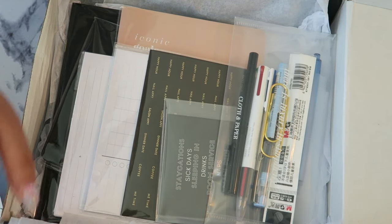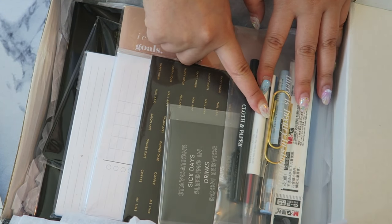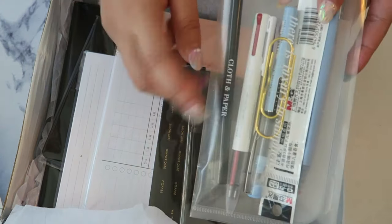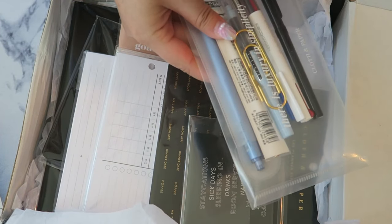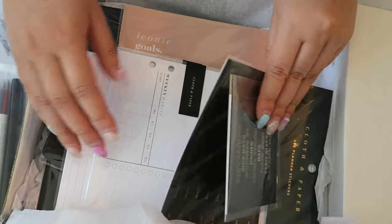Oh my gosh, there are so many things in here! First of all, this paper clip from the Penspiration box — do you see that? Wow, really cute. We'll get into this later but let's see the other things first because I'm more excited about whatever this is.